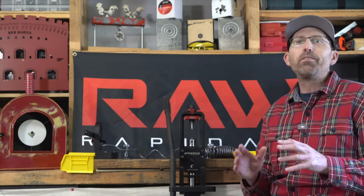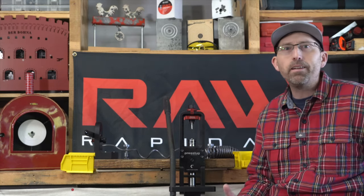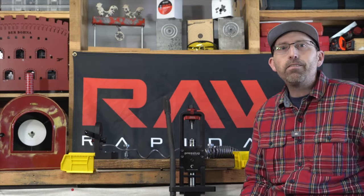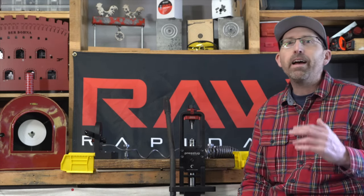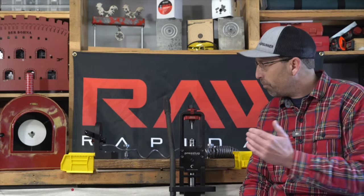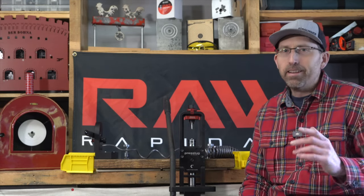So we know the press slug system can produce consistently accurate, high-quality slugs time and time again. Let's go ahead and sit down and take a closer look. Today I'm going to walk you through some basic setup of your press slug system, as well as make a couple of different sizes and adjustments so you know just how to work the press slug system once you get it in your shop. Let's get to it.